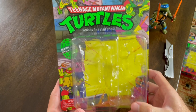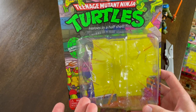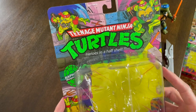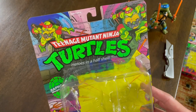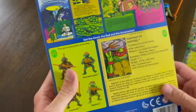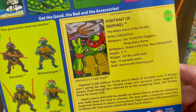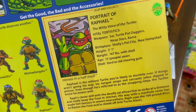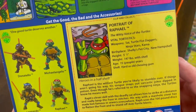Next we have Raphael. I forgot to hit record on the camera before I cut him out, but let's take a look at the box itself. All of the artwork looks just like it did in the 80s, which I love. On the back we have the same little storyline, and a different portrait — his birthplace is Shelley's Pet City, New Hampshire. It's just fun to see these jokes I missed out on as a kid.